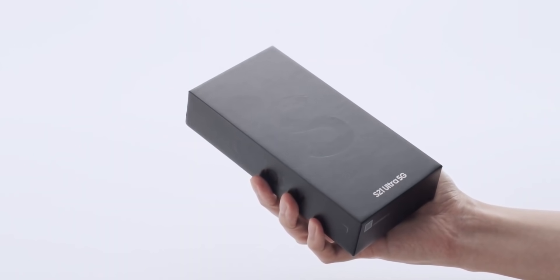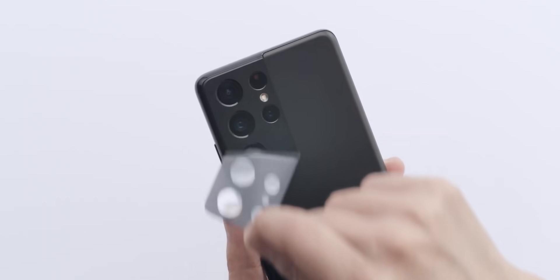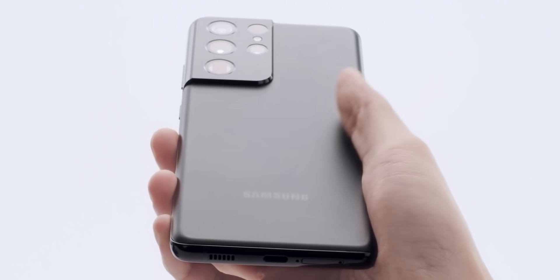The Galaxy S21 Ultra is Samsung's latest super phone with a bunch of neat new features. Here are the top 10 features of Samsung's latest Ultra phone that are worth a second look.